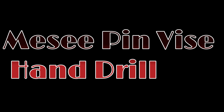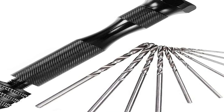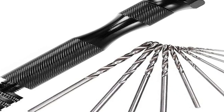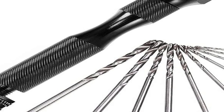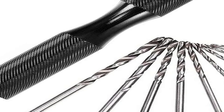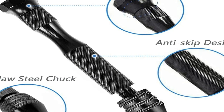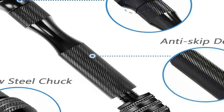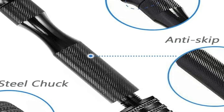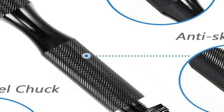The number three on the list is the Messy Pin Vise Hand Drill. The handle is the part which rests in your palm and allows you to hold the pin vise steady as you spin the rest to drill a hole. Not all hand drills come with this, but it's the most necessary component. The chuck sleeve is the main body of the drill, and the chuck is the part you tighten to grip your drill bits.